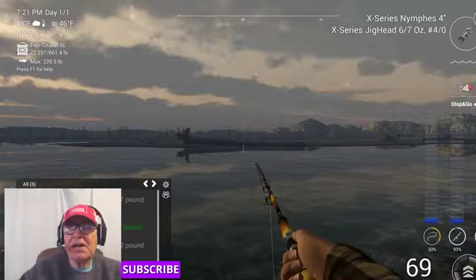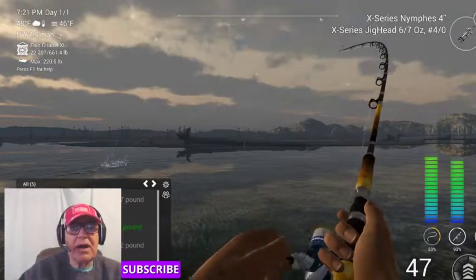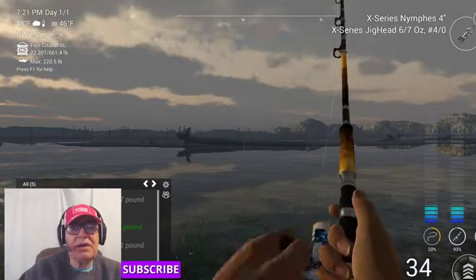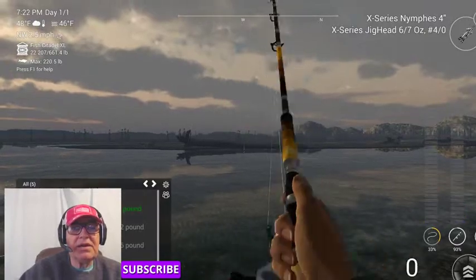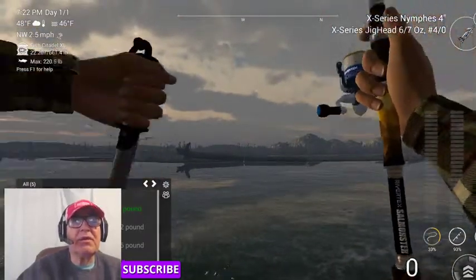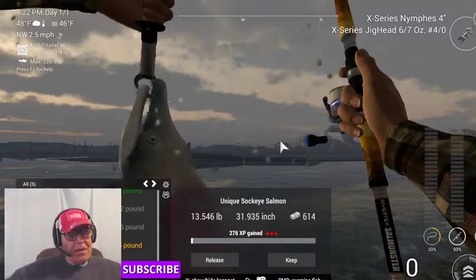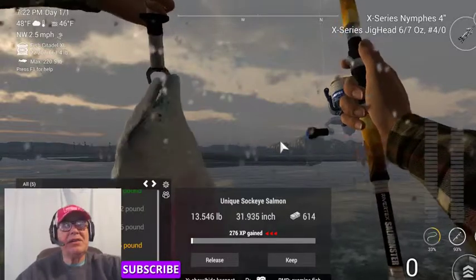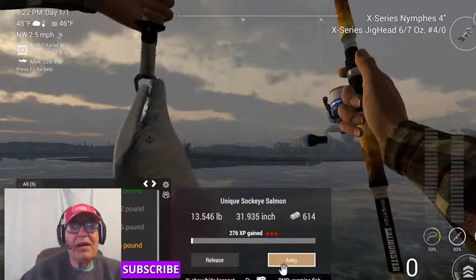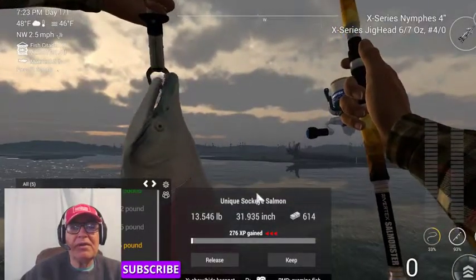I apologize for the glare on my glasses — it's the monitor. There's not a whole lot I can do. I tried moving lights around, different intensity, different angles, but it's just the way my glasses are. Here we go — bingo! And it happened at 7:22, so it didn't take very long. Pretty fish, pretty fish.